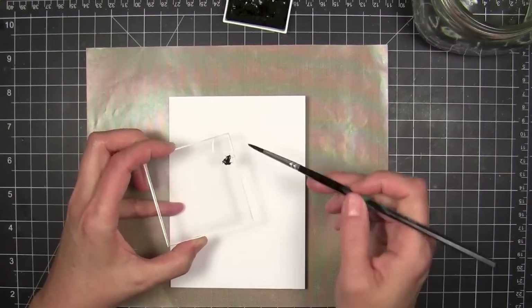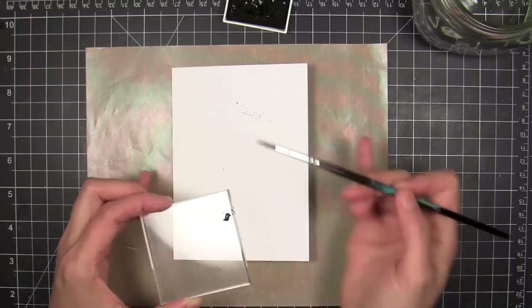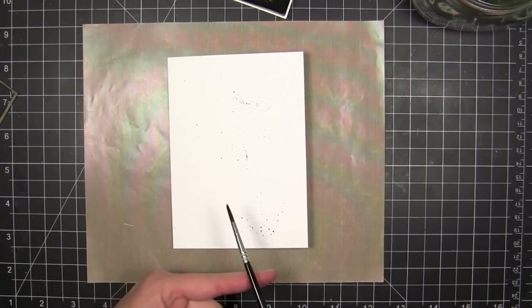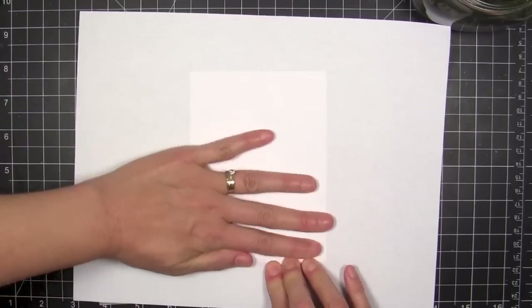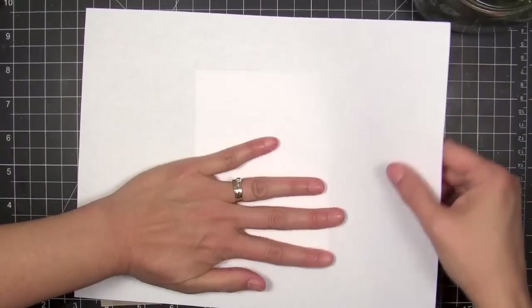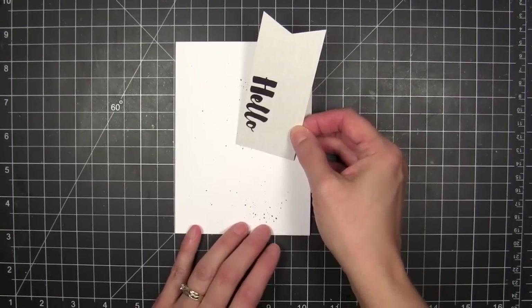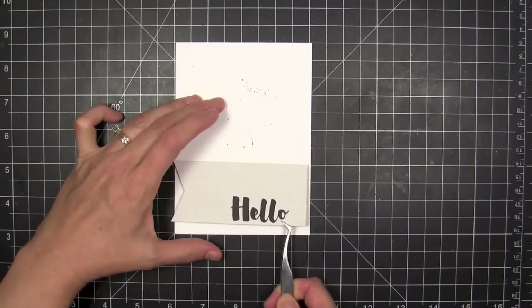I decided I wanted more texture and interest on the base card itself, so I took some Kuretake Gansai Tambi watercolor in black, dipped a wet brush into it, and transferred the color onto a little acrylic block to get some fine spatter. Then I switched gears and went straight with the brush to add a little heavier spatters, and used some typing paper to blot it dry so I could keep on working without stopping — because I like to plow right on ahead all the way to the end.